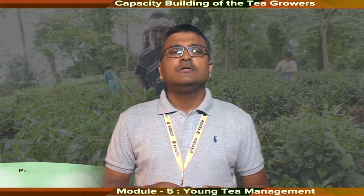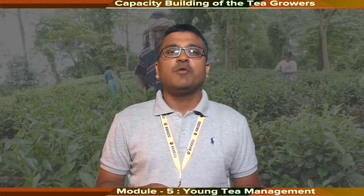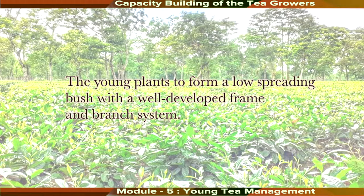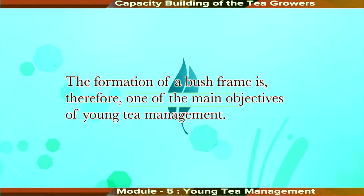Dear learners, I welcome you all to this module on Young Tea Management, which is a part of the MOOC on Capacity Building of the Tea Growers. In the previous module, we discussed land preparation and planting of tea. In this module, we shall discuss the different methods adopted to train young plants to form a low-spreading bush with a well-developed frame and branch system. The initial 4-5 year period after planting is crucial because if a good frame cannot be developed, the plantation cannot sustain high yield. The formation of a bush frame is therefore one of the main objectives of Young Tea Management.